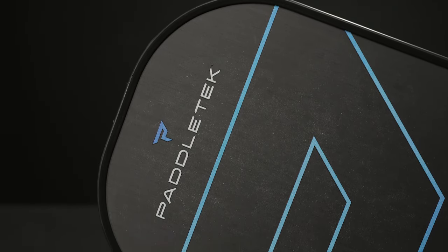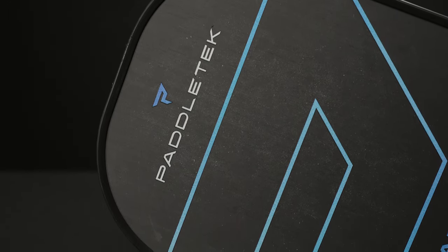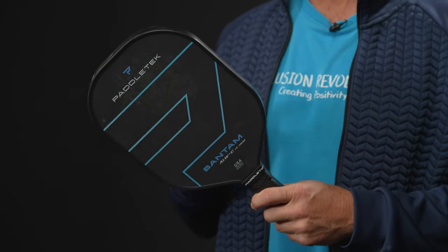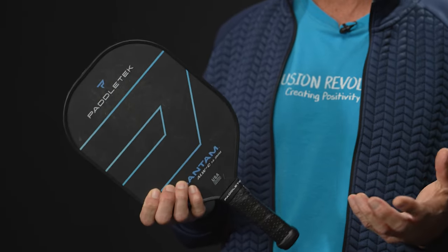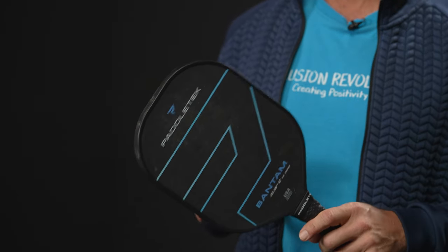The biggest difference is a raw carbon fiber surface — very spin friendly. Spin-friendly surfaces aren't critical for my enjoyment of pickleball, but they are critical for my competitive success. This one is very easy to swing, featuring a compact shape just under 16 inches, a huge sweet spot, and a very versatile all-court paddle.